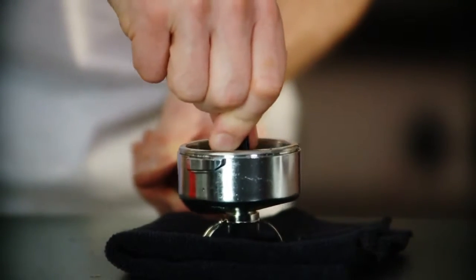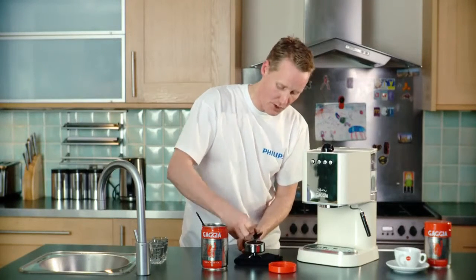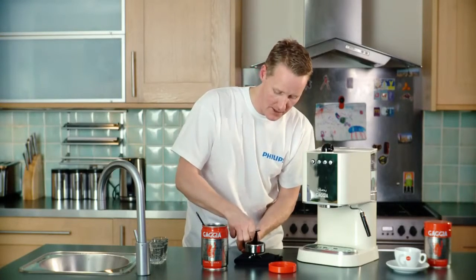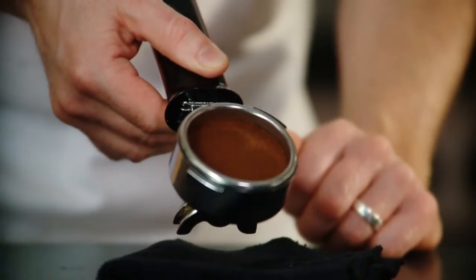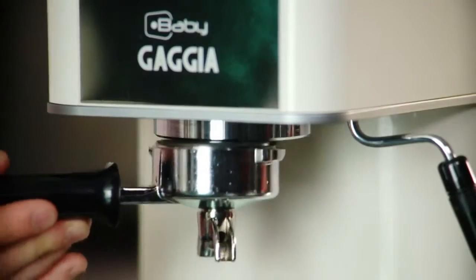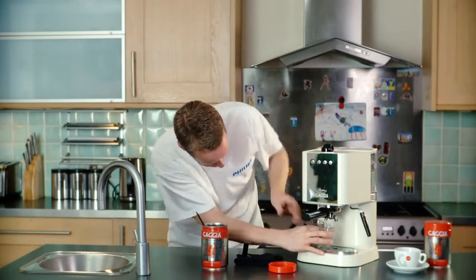Next, what I'm doing now is tamping the coffee down. That's packing the coffee down — your machine will come with a little tamp to make sure that it's nice and flat and evenly distributed in the filter. Next I'm going to pop that in the machine and we set that machine going straight away.